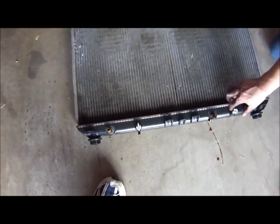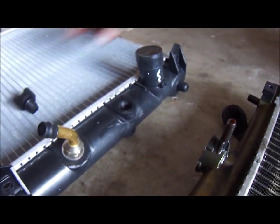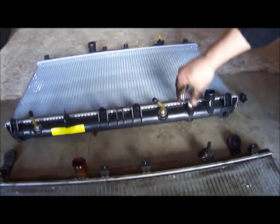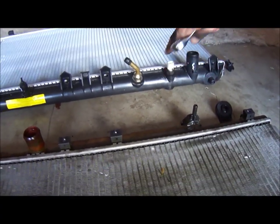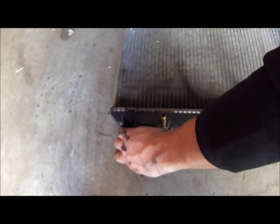All we have to do now is unscrew this little sensor and transfer it to the new radiator. I took this coolant temperature sensor out of the old one and put it in the new one using a 19 millimeter wrench. You want to tighten it, but not too tight, because you definitely don't want to strip the thread inside the new radiator. One thing I forgot to mention — you have to pull the rubber mounts off the old radiator and put them on the new one.